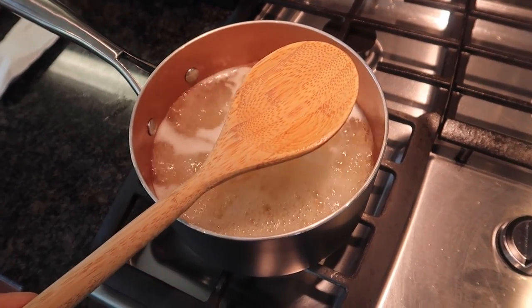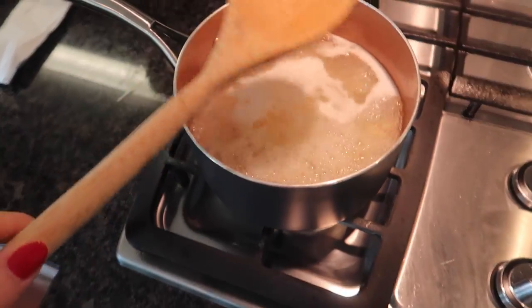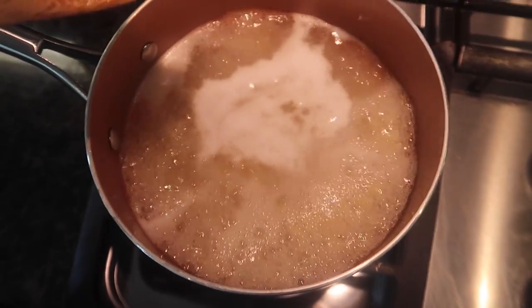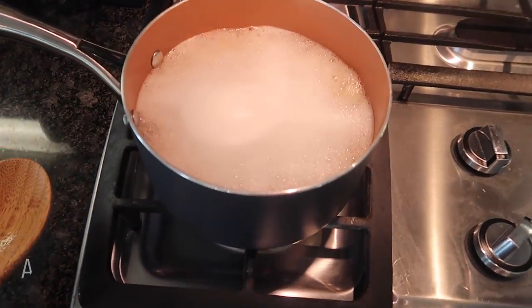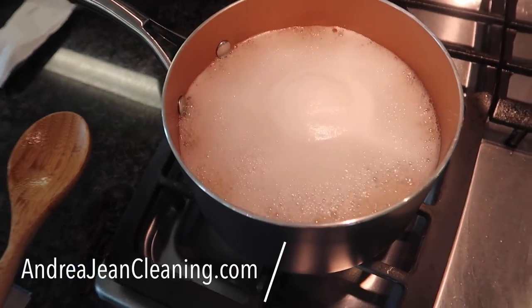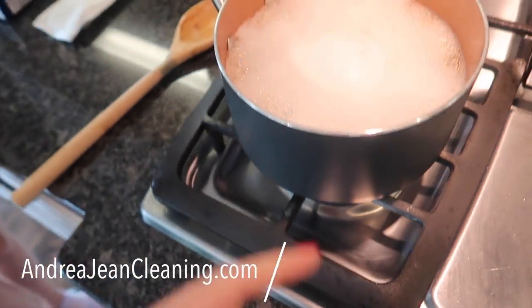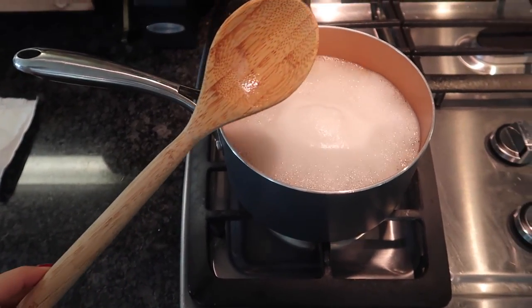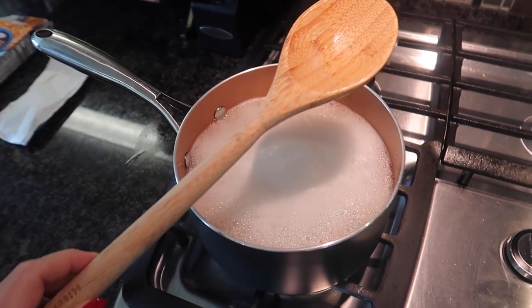Yes, this can be used for stirring — that's obvious. But this has an even more powerful trick than just stirring all your goodness. Any idea what we're making right there? Let me know in the comments below. Just cooking a little mac and cheese here with my daughter.